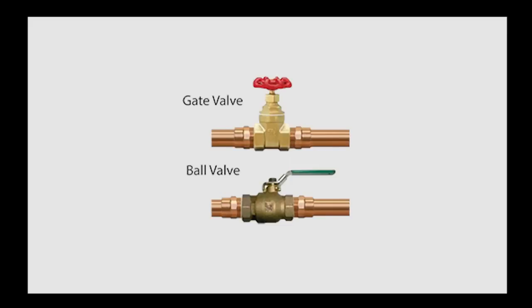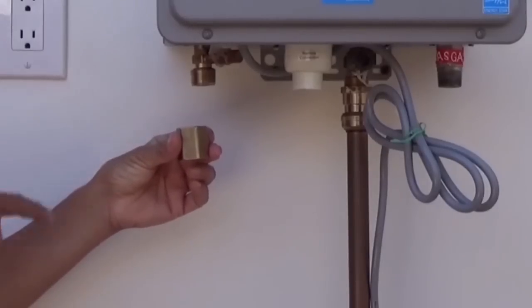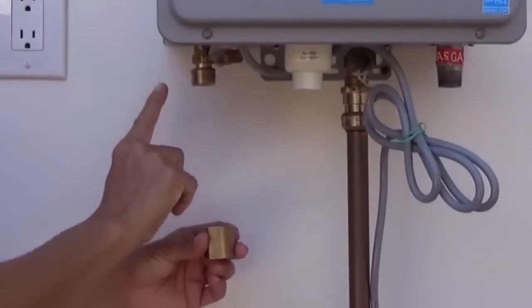Make sure you have turned off the hot water and drained the pipes before starting. The first step is to install a three-quarter inch coupling on the hot water outlet. Wrap the male threads around the outlet with Teflon tape and or pipe dope.